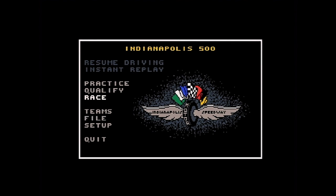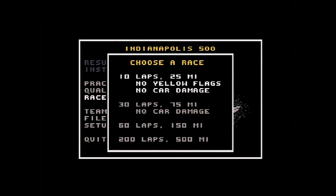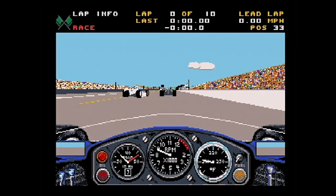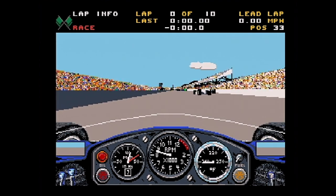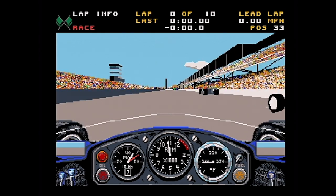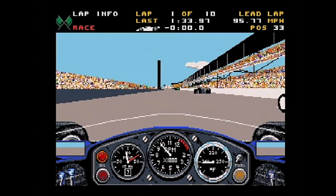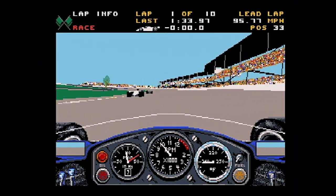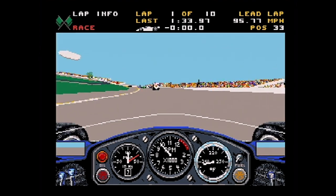This is Indianapolis 500, which we saw earlier running on the screen, but this is what it looks like in colour on the VGA display. And look how fast and smooth this is! Remember when we played this on my Amstrad PC 2086 with the NEC V30 processor? Look at the frame rate - this is fantastic! It's not the fastest 386 in the world, but it's throwing Indy 500 around superbly.